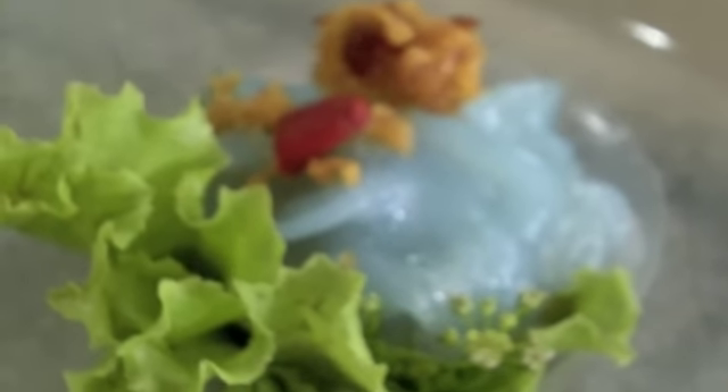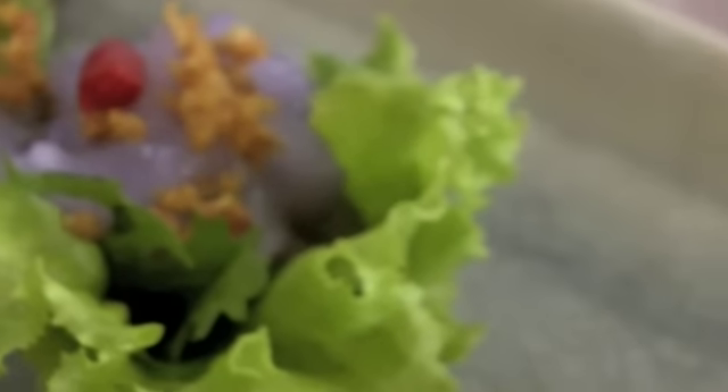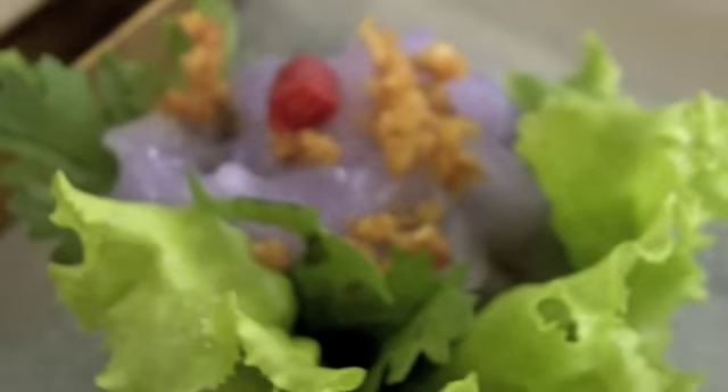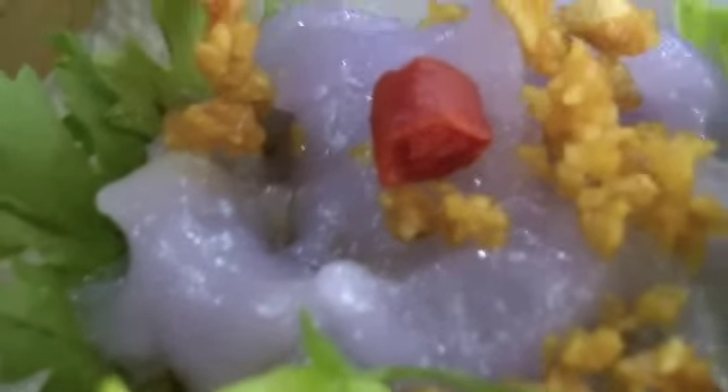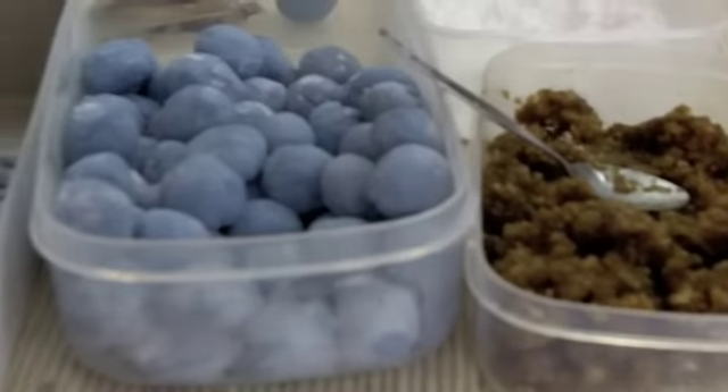I decided to jump on the opportunity and go back to the store Bang Kwan, the sweet store that I visited last week, and to make Thai dumplings. Thai dumplings are one of my favorite things in the world — they're beautiful, gorgeous, and they taste so good. Unlike other kinds of dumplings, they use natural coloring, which is just mind-blowing.